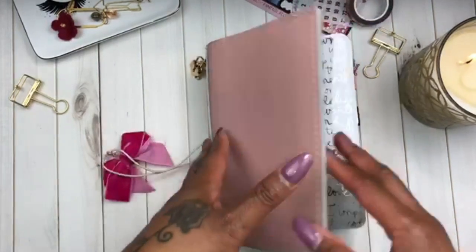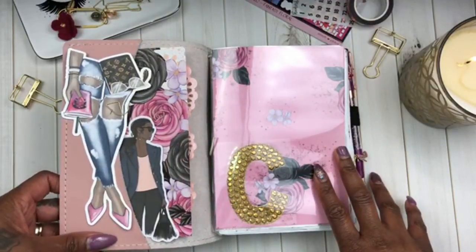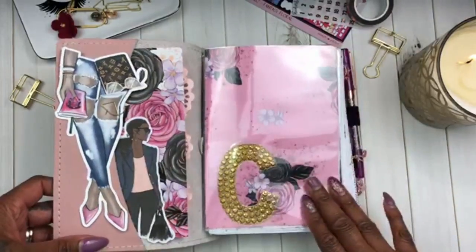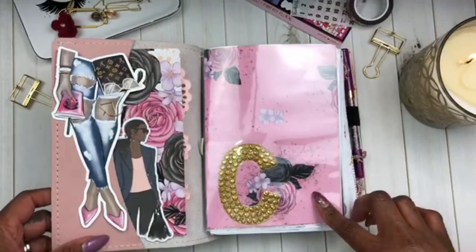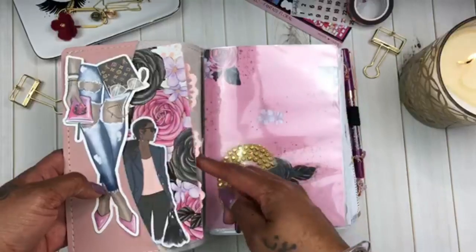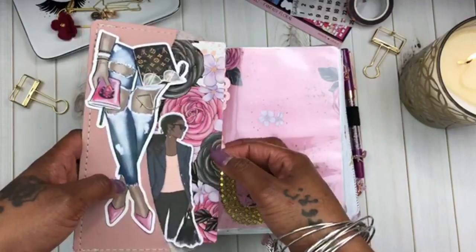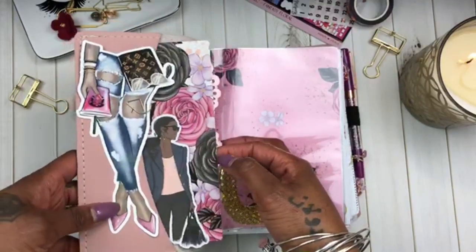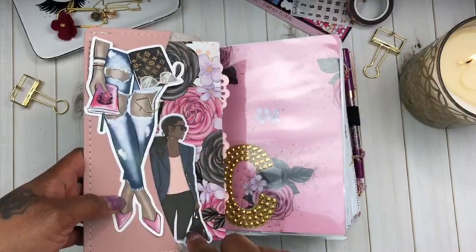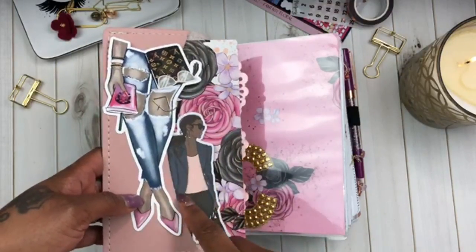So here it is — I'm kind of liking it, it looks so pretty on camera. I apologize for the glare, but I do have laminate reusable dashboards so it's going to have a glare. I have my doily in here which I had previously, and this is paper from the digital printables that Villa Beautiful allowed access to. I added the little working girl — the career girl, the boss babe — because her shirt color matched really well.